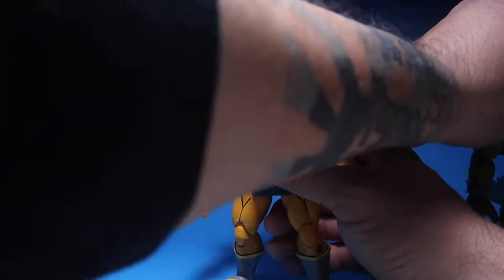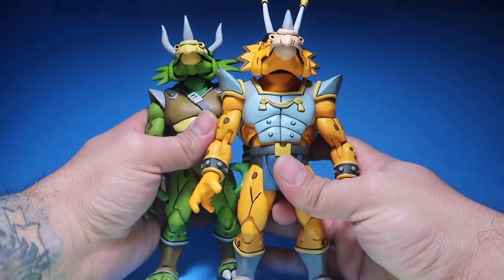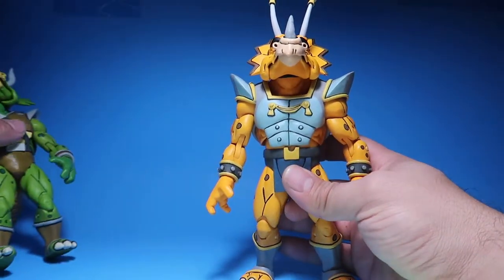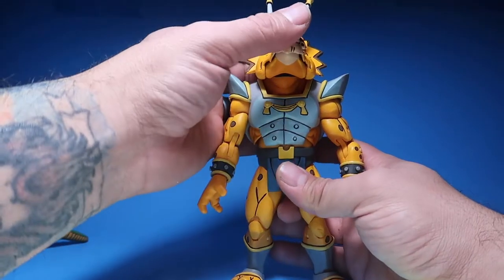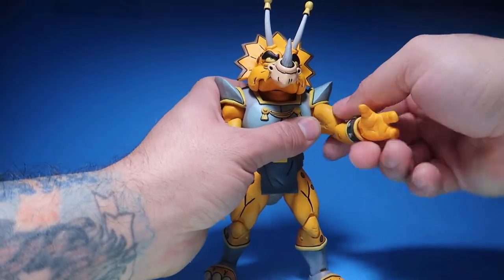This guy can look a little bit higher up than the other one for some reason. So he looks up, looks to the right, looks to the left. Articulation is the same.